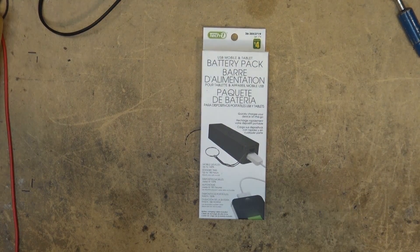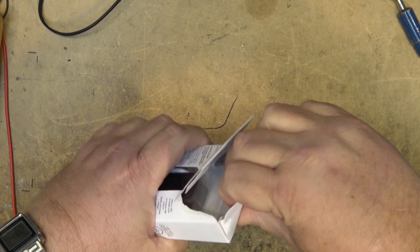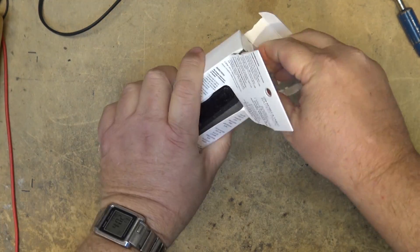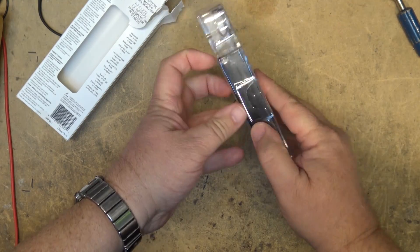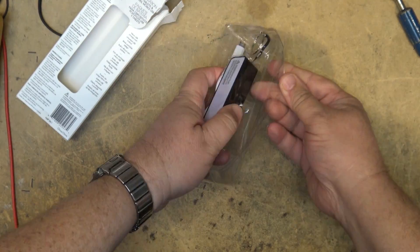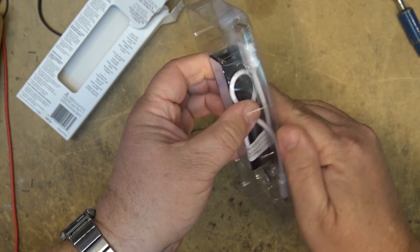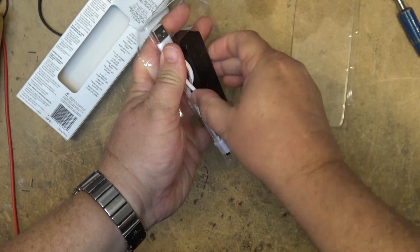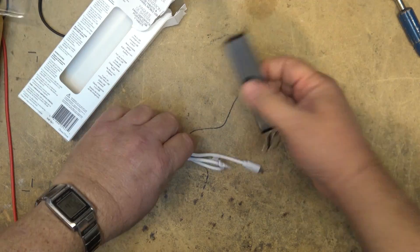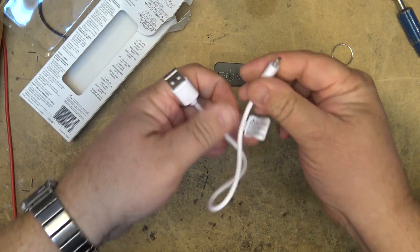So this is the four dollar USB mobile and tablet battery pack — a battery bank from Dollarama, four bucks. We're going to crack this thing open and take a look at what you get. The packaging is probably worth four dollars itself. What comes in the package: you get your battery pack and a micro USB to USB charger cable.